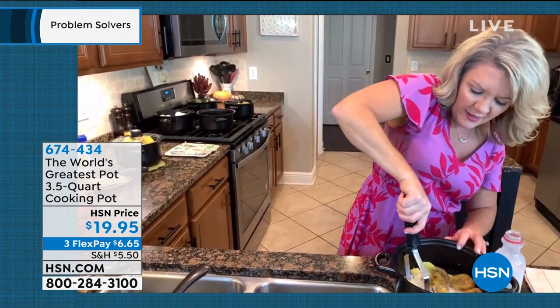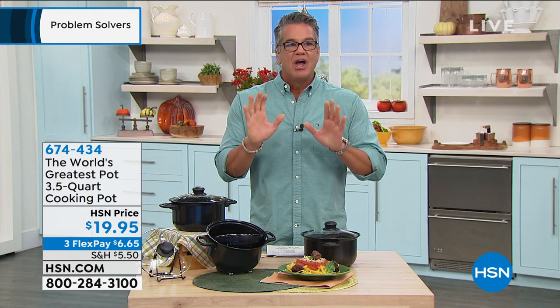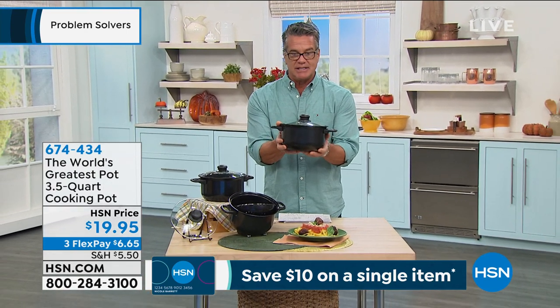We had a couple thousand of these to start and we're down to 800 left. If you live alone, this is brilliant — nobody wants to boil pasta in a two quart pan, and this is almost four quarts at the perfect size. For mac and cheese for the kids, you don't want a huge pot. First thing I thought of was pasta, next was hard boiled eggs.